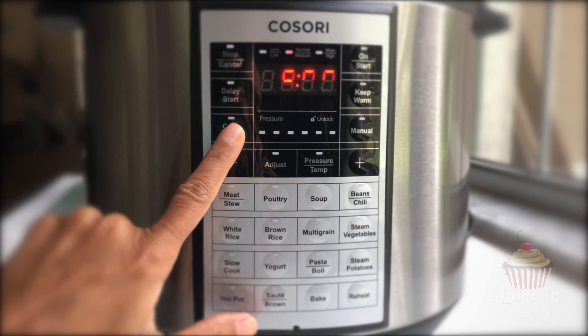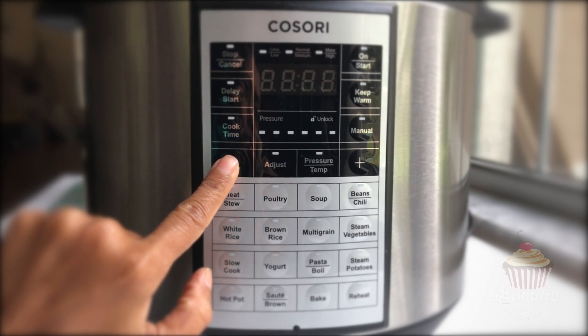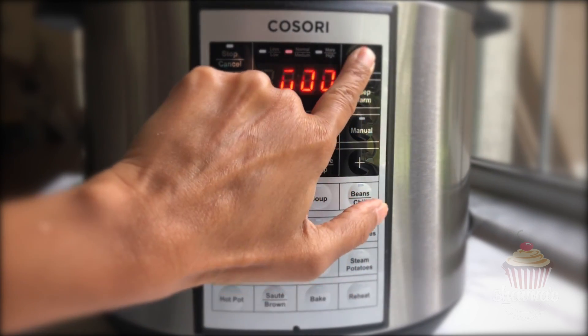Cover the lid with the vent sealed again and press the yogurt button. The display will show 'YOGT' to indicate that the yogurt setting has been selected. You can use the cook time button to select the cooking time using the plus or minus buttons.